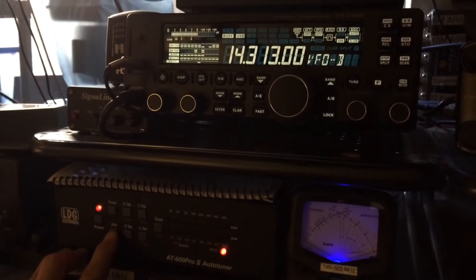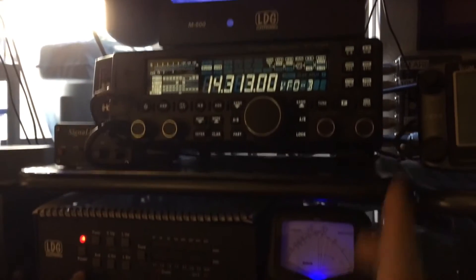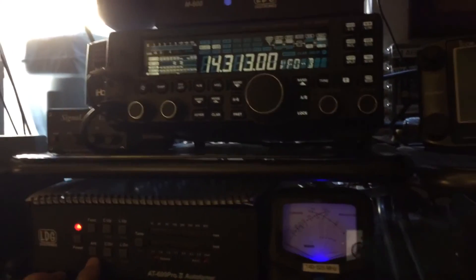This is the 88 footer end-fed. And this is now the TAC antenna — there's no S reading but the audio is very Q5.